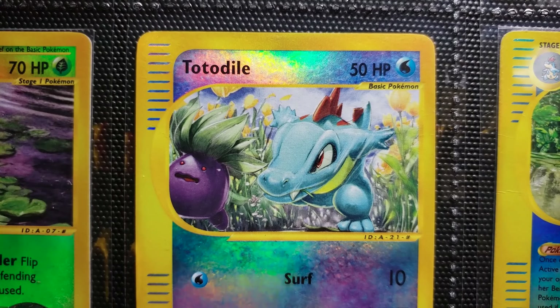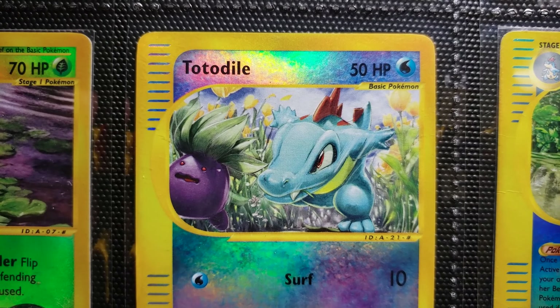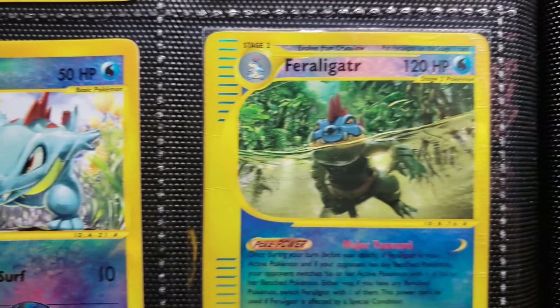Totodile. We have an Oddish in here too, and Oddish is running for its life. Maybe Totodile is just playing with it, but Oddish does not look like it's having fun. Fun illustration though.